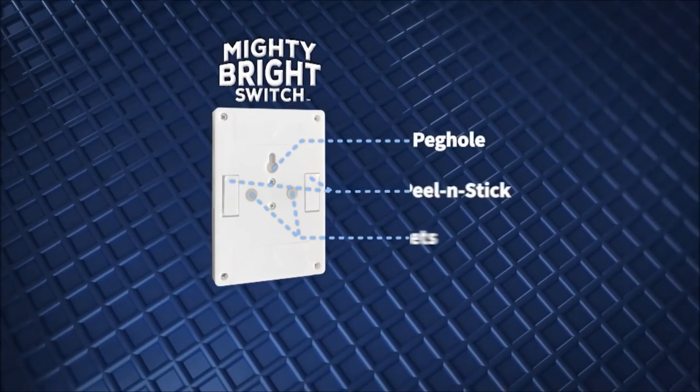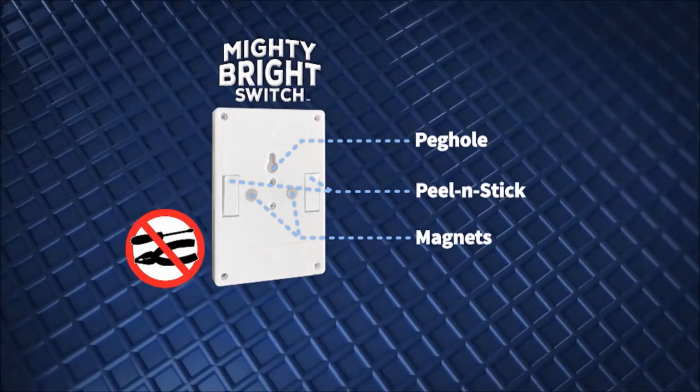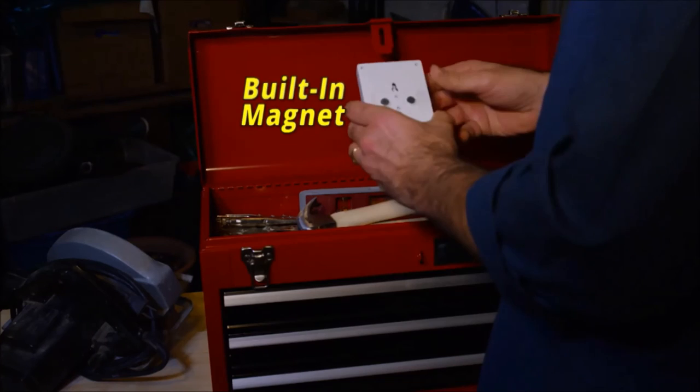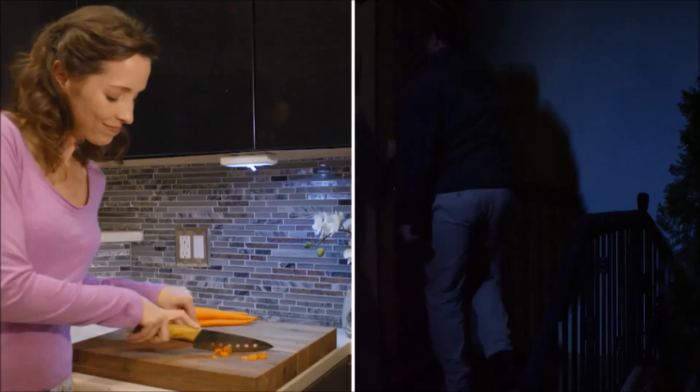With three simple installation methods to choose from, you can install Mighty Bright Switch without any tools or fuss. Use the 3M adhesive to peel, stick, and flip the switch. Or use the integrated peg hole to easily hang from any nail or screw. And Mighty Bright Switch has magnets built in,